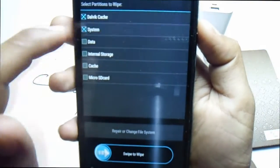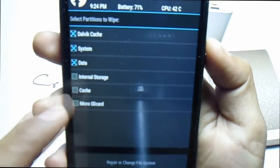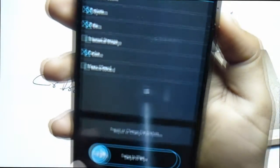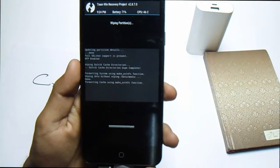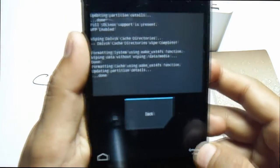In Advanced Wipe, select Dalvik Cache, System, and Data. Do not select internal storage. Then swipe to wipe and just wait for the process to complete. This is successfully done.